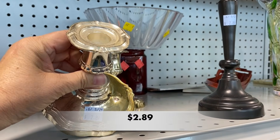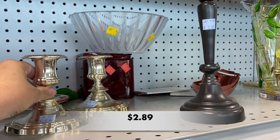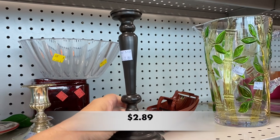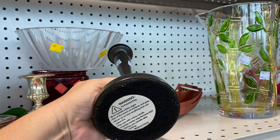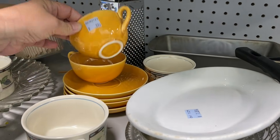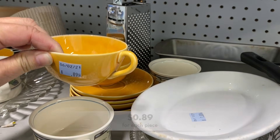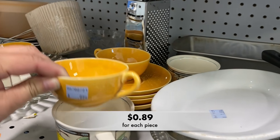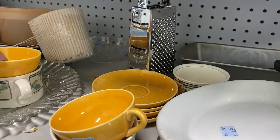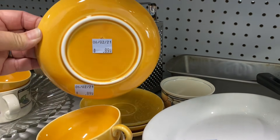These candle holders were silver plated. These cups and saucers were stamped Japan on the bottom but had no maker's mark. They were in great condition and I liked them a lot, but decided to leave them for someone else.